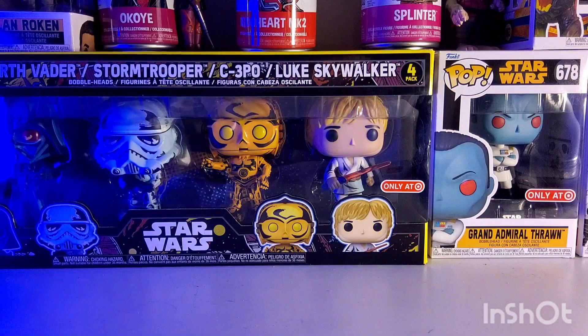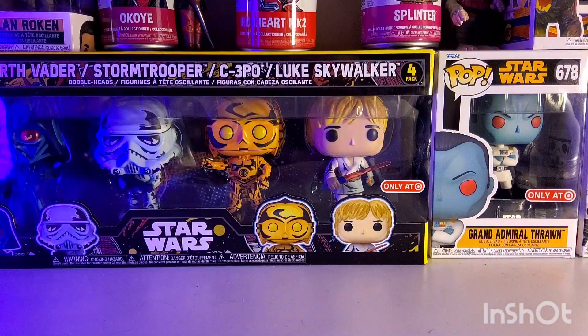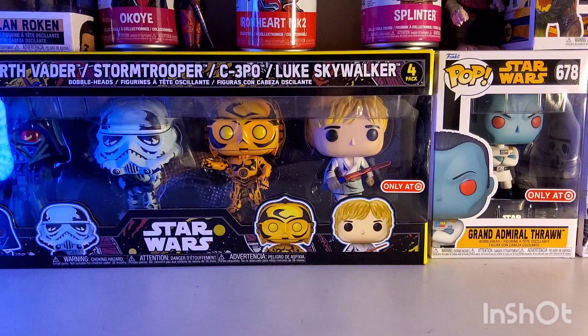Welcome back, and today we have a whole new TMNT bunch of Funko Pops that I cannot wait to go over. We got so many, and there's a story to almost all of them. So let's jump right in.